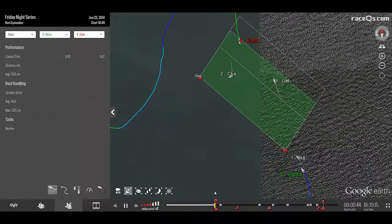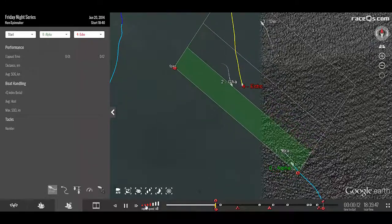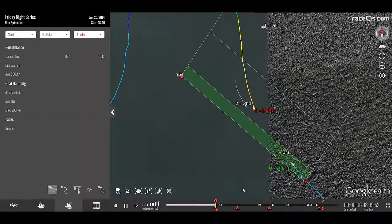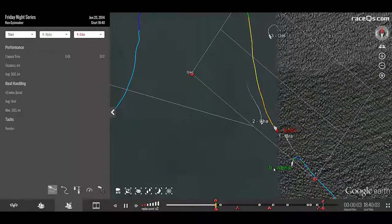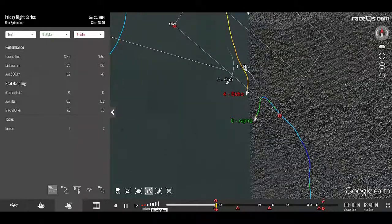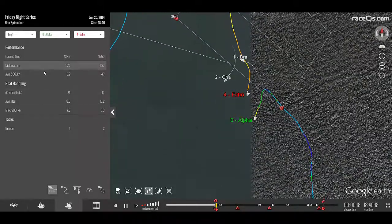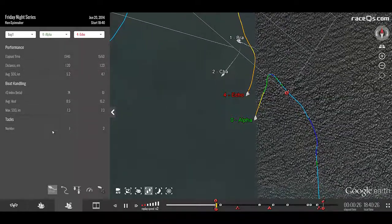Once you have the avatar selected, the color-coded speed tracks become really useful. Here we are watching a couple of boats at the start. With just a glance, we can look at their speeds coming into the start and their completely different starting strategies. Then, after the start, we can evaluate how that worked out for them on the entire leg, here with the stats on the left-hand side.